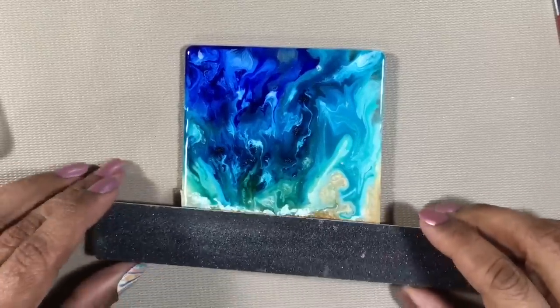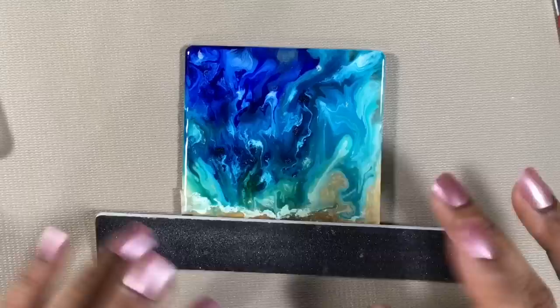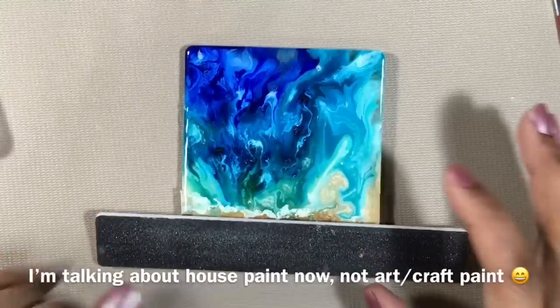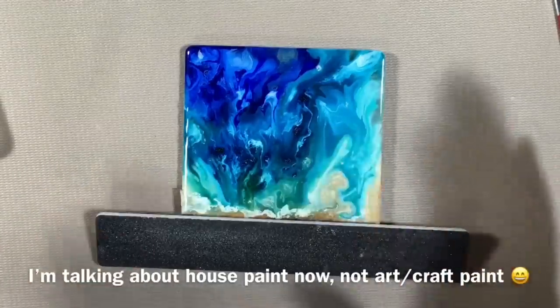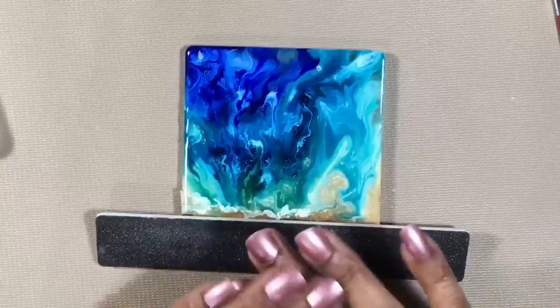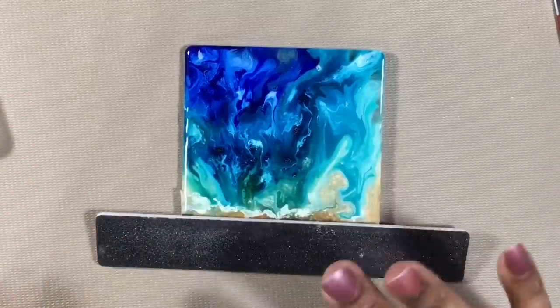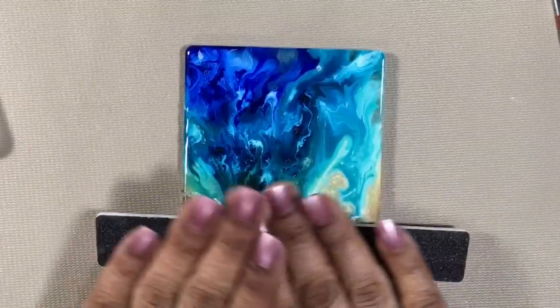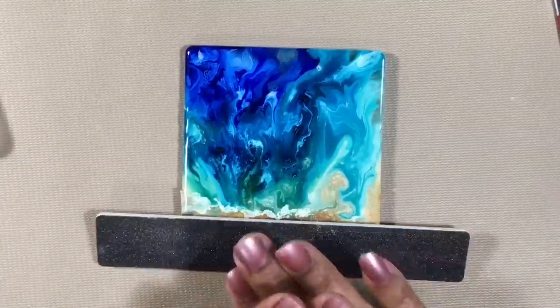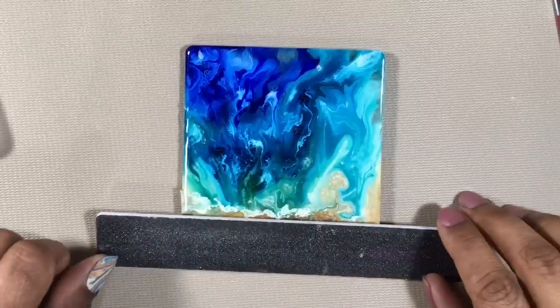Another option is to get something like a paint stir stick — the kind you get at a paint store, usually free when you buy a can of paint — and glue sandpaper to that. But if you do it that way, make sure the sandpaper is really smooth and flat onto the stick.